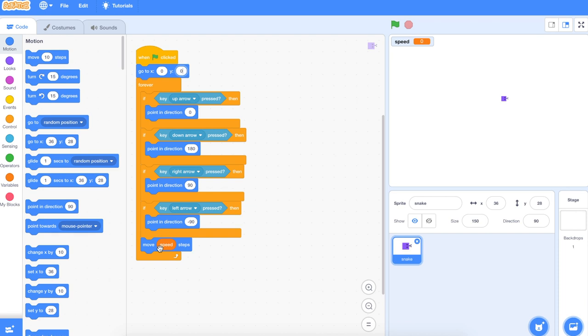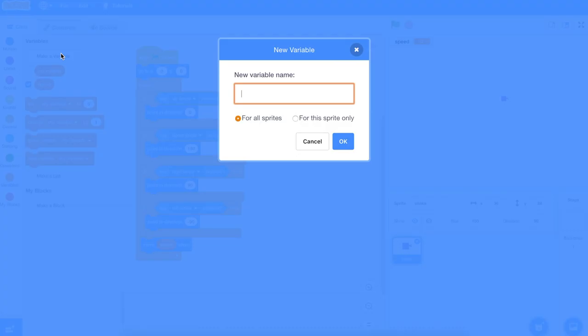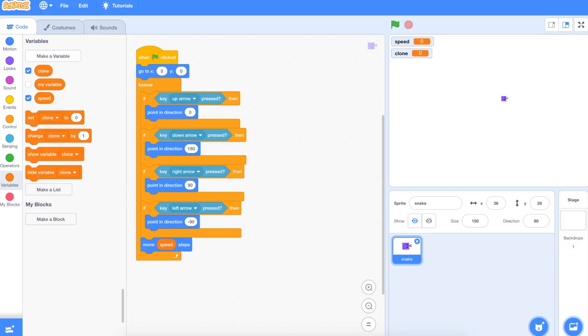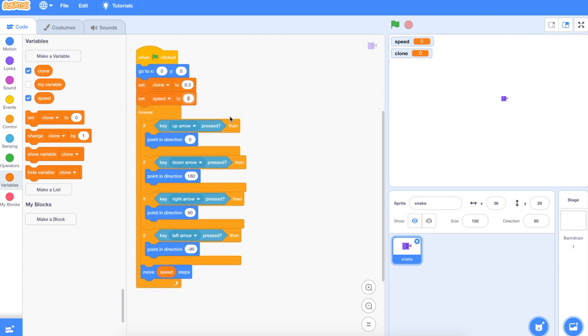We also need a new variable called clone, because we want the snake to grow as we're playing. Set the clone to — let's start it pretty slowly, maybe 0.3 or 0.2, you can play around with that and see how quickly you want him to grow. Then set the speed — let's say 5. We can always change that later. Let's give it a go — alright, he's moving around the screen.